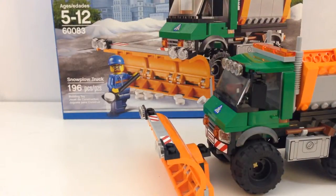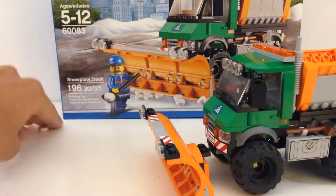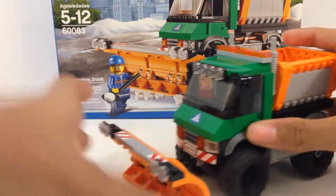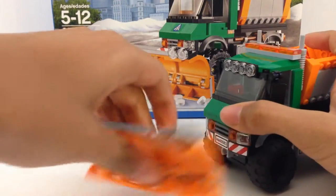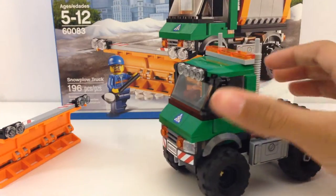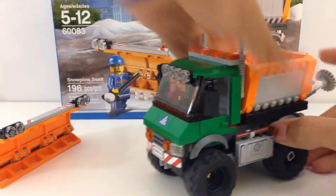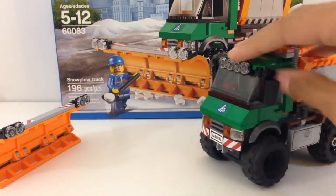Funny thing is it's actually snowing outside right now, so that's so cool — that's the best time to do this review. And then this front plow can come off, so you can basically leave the truck looking like a normal truck, and then it's not really a snowplow truck.